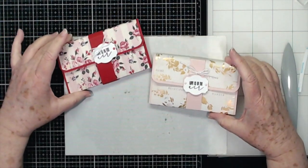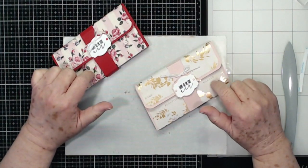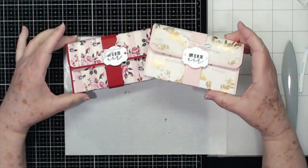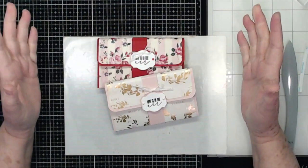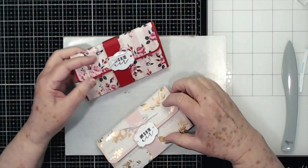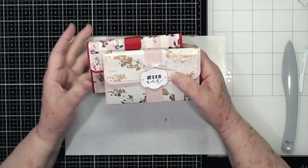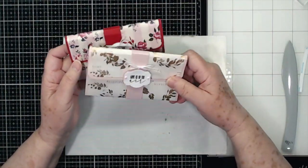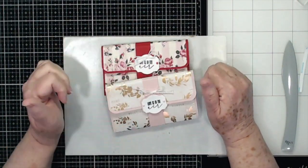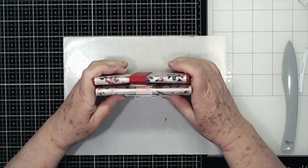These are very simple to make — you can make two of these out of one sheet of 12 by 12 cardstock, so you can make up a bunch of these for Valentine's Day for your co-workers, friends, family, or whoever. These would be great for graduation too — make them and hand them out. I hope you enjoyed this. If you did, please give us a thumbs up and hit that subscribe button. Talk to you guys later, bye bye!